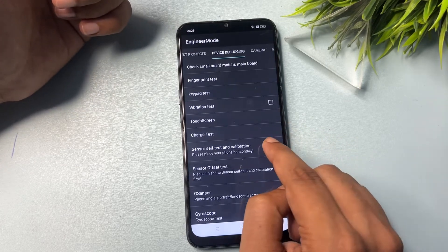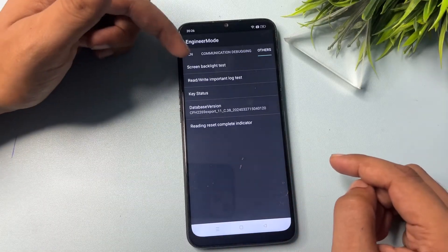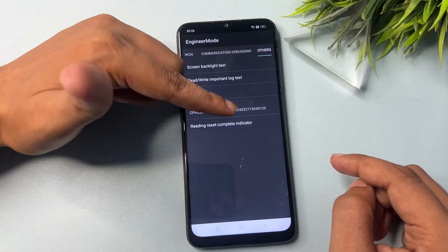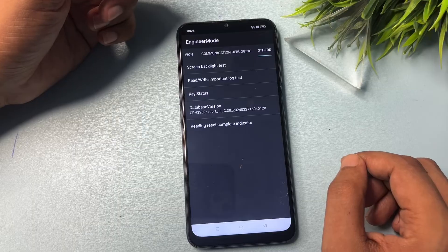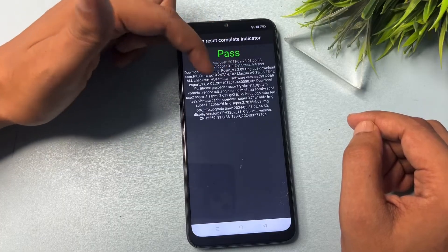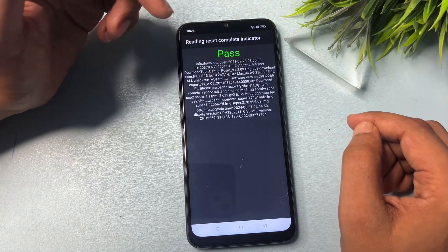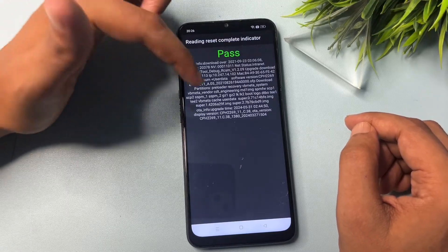Press the back button and go back to the 'Others' section. This time, from the five options, select 'Reading Reset Complete Indicator' and click on it to check whether your smartphone is unlocked. If you get a 'Pass' message, your work is done. If you get a 'Fail' message, it means you skipped a step or made a mistake somewhere, and you'll need to try again.